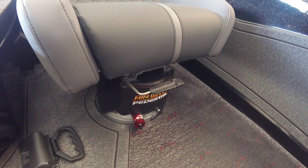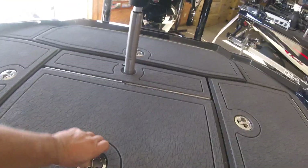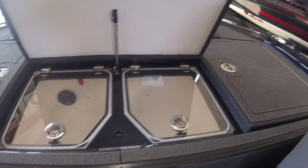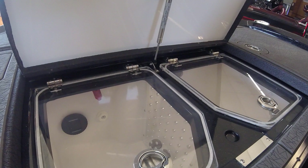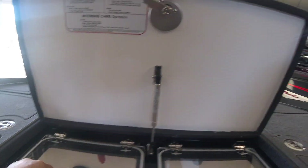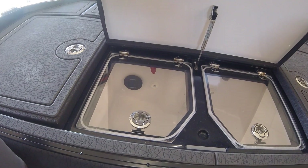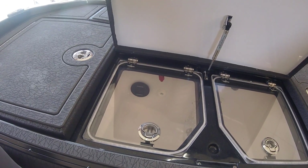When we get to the back, dual live wells separated by a piece of glass type material, with individual doors to keep your smallmouth or spots from jumping out. Of course, the live wells are lit. They have pump out and you've got your oxygenator on it.